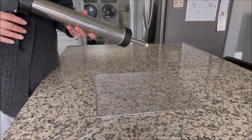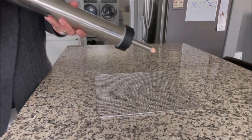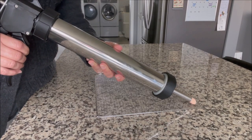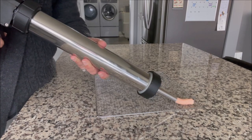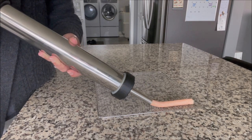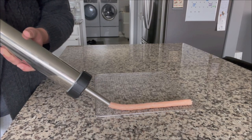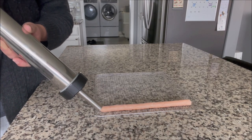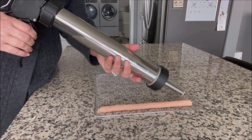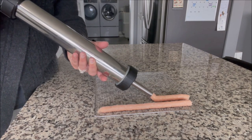I did a practice run with the jerky gun on a paper plate before I started putting it on the trays. As you can see, it's trying to come out of the gun. I sprayed my tray with some Pam — I don't know if I needed to or not, it didn't say in the manual. I decided to use the round tip, almost like a sausage-maker shape, and this works pretty good. If you guys want me to do a review on this jerky gun and show you how to use it, I'd gladly do that. Okay, so I'm going to fill up my trays and keep making these turkey and sweet potato meat sticks for the boys.